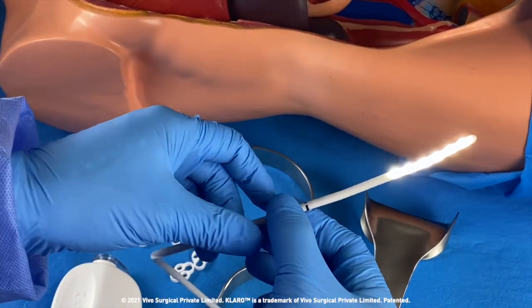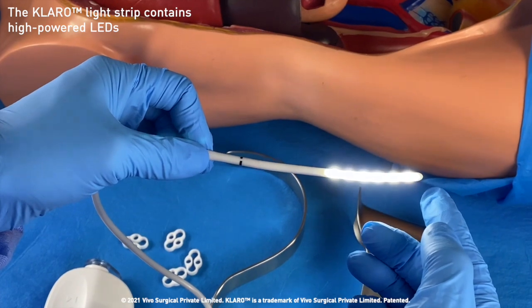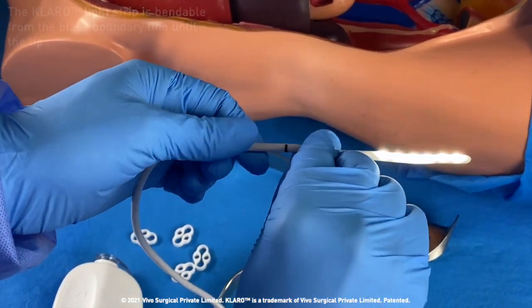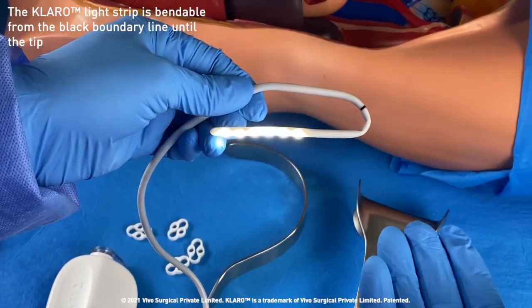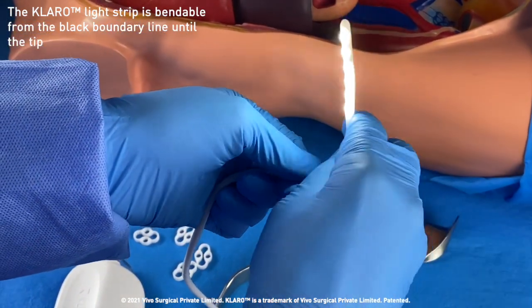Let's take a closer look at the Claro light strip. It is lined with high powered LEDs for optimal brightness. Claro can be bent at any point from the black boundary line to the tip. Claro's light strip can be bent fully forward, even backwards and back to its original position.